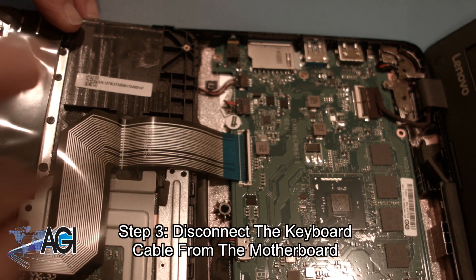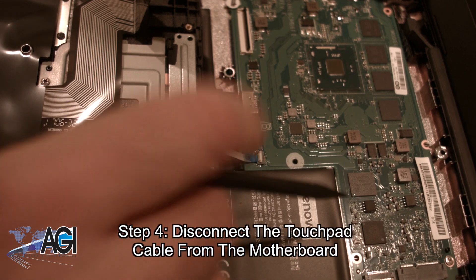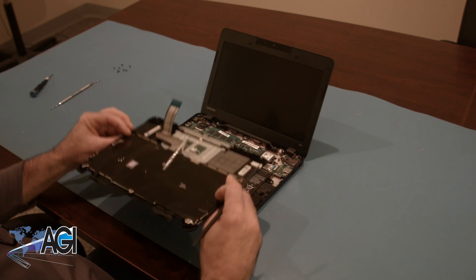Now, you will disconnect the keyboard cable from the motherboard. Next, you will disconnect the touchpad cable from the motherboard. The palm rest assembly is now removed.